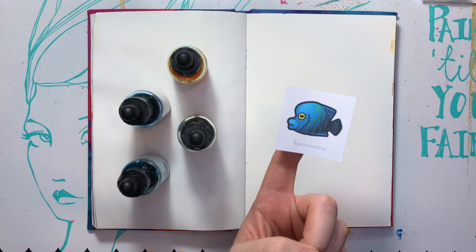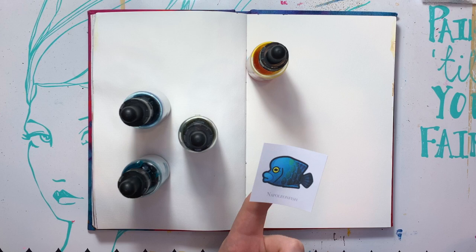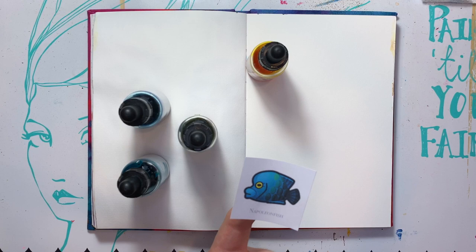I'll probably forget about that — you know me, I forget about a lot of things as I do this. So yes, I think today I'm going to play with my incredible inks and some colored pencils and maybe some watercolors, maybe some special effect watercolors. We'll see what I got. But yeah, let's get into it.